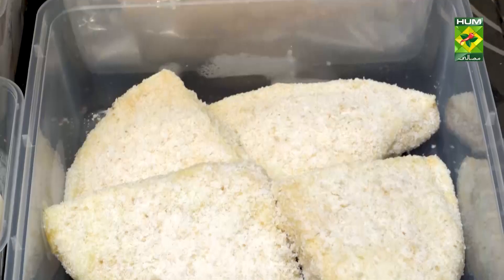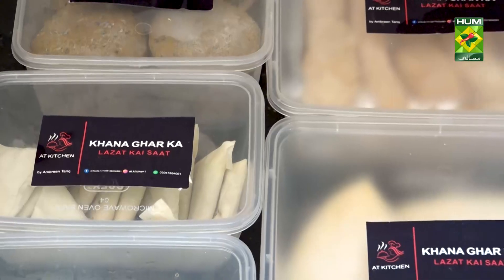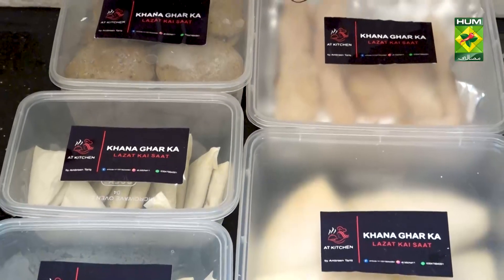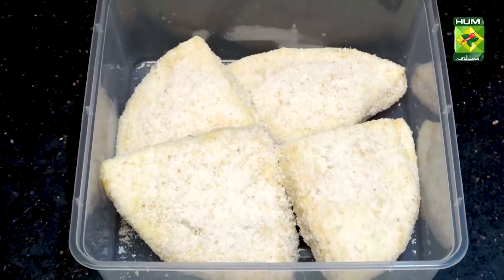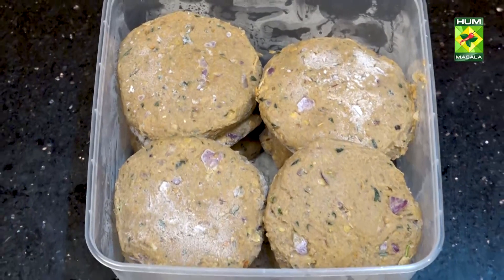My finger chicken — this is also packed. This is pizza parcel, made with pizza bread. And this is my beef shami kebab.